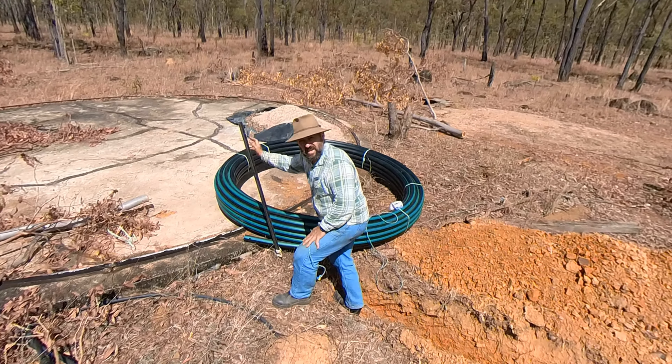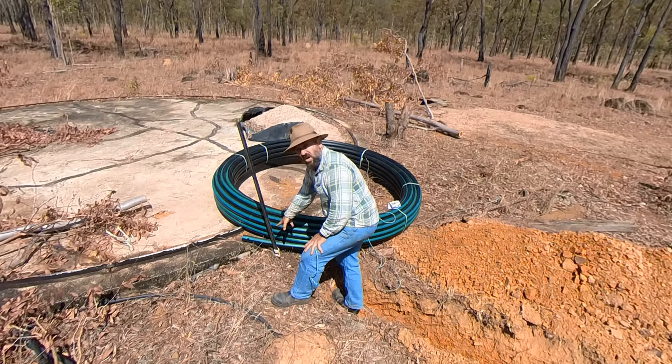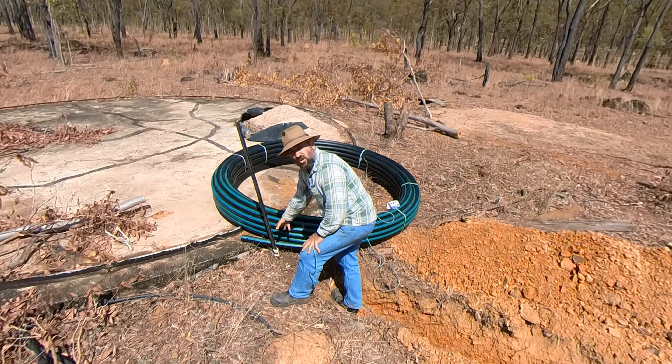I just unrolled 100 meters (300 feet) of poly pipe — two inch — without machinery, and managed to unroll it. If you're interested in knowing how, stay tuned and I'll show you. G'day, it's Mr. Wild here at Wild Homesteading. Today I'm going to attempt something — will it succeed or will I fail? Only time will tell, so enjoy.